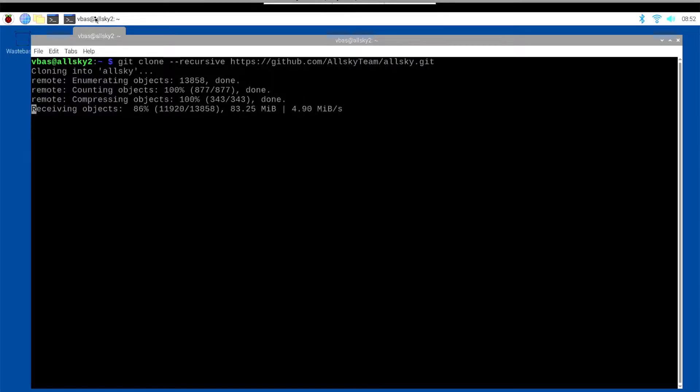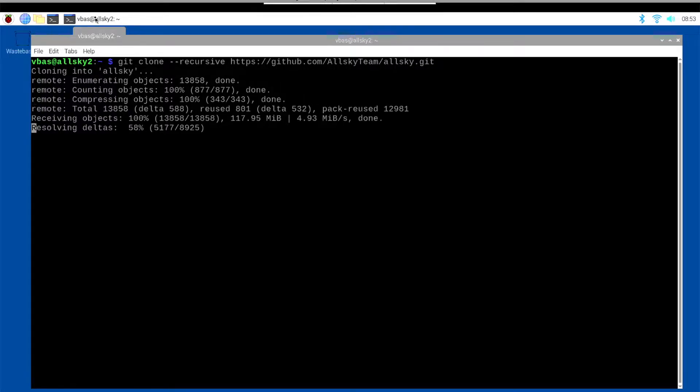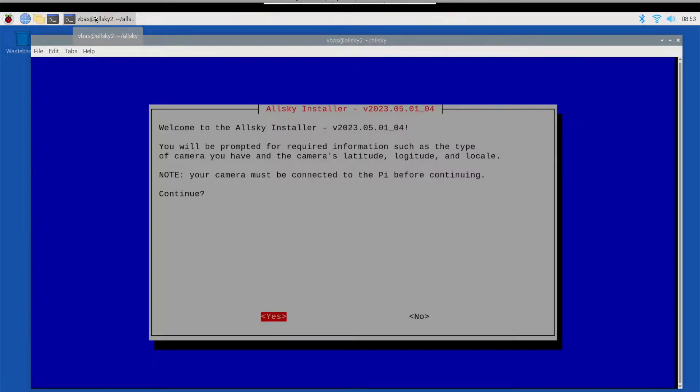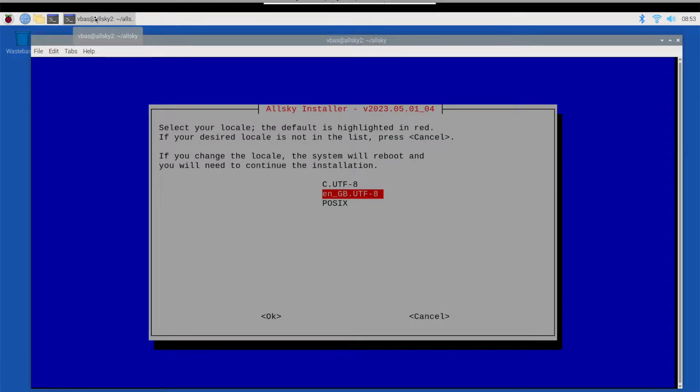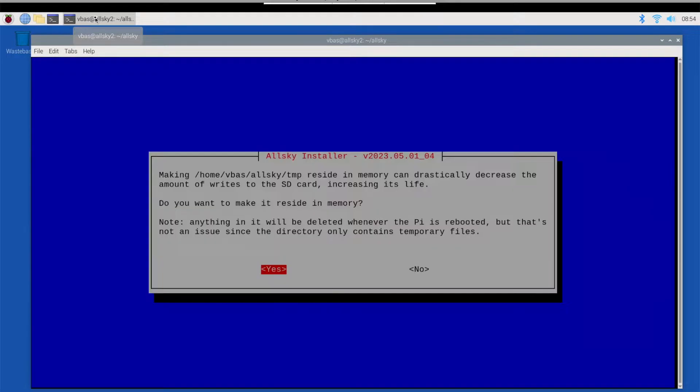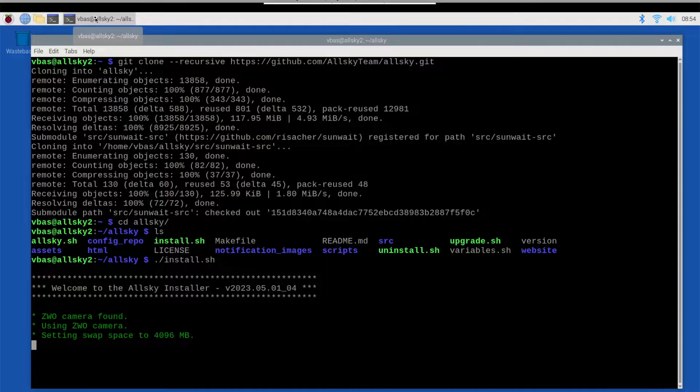You can find a link to this GitHub repo in the description. We cloned the repository onto the Raspberry Pi, which took a few minutes. After it finished cloning, we ran the install script from the root directory of the repo. The install script automatically detects the ZWO camera, and then prompts for several options that allow it to configure the Pi and the AllSky software to run most efficiently. We're just accepting the defaults for the most part, and the whole process will take several minutes.